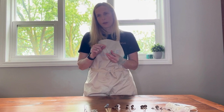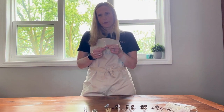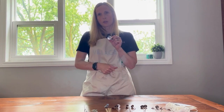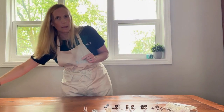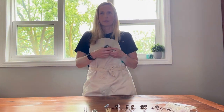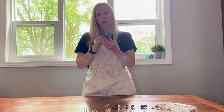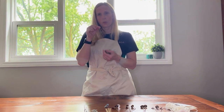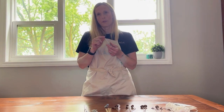Next we're going to show you our votive wicks. These are a premier cotton votive. What makes them a little bit different from a regular wick is the extra large tab. This tab is great for when you're making votive candles — you just lower it down and that tab will help to center your wick for you. These are a great wick to choose for your soy votives.